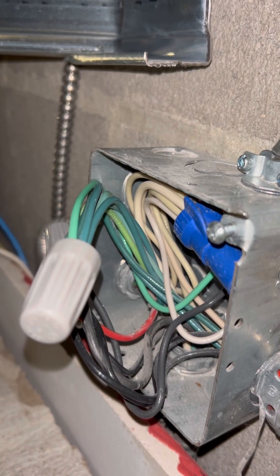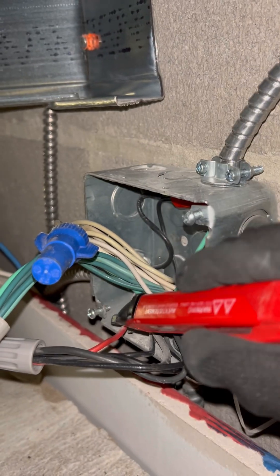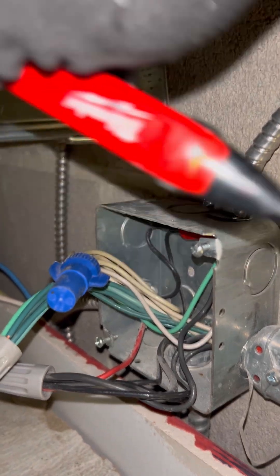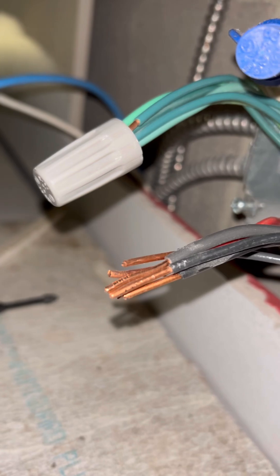I'm going to be eliminating that piece of MC there. I'm going to take it out of this four-square box and then bring my new circuit directly into that plug. As soon as I opened up the cover, I immediately noticed a multi-wire branch circuit — and it's not on a two-pole breaker. I have to make sure I shut both legs off.